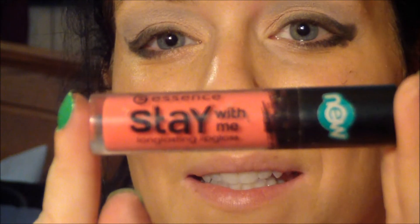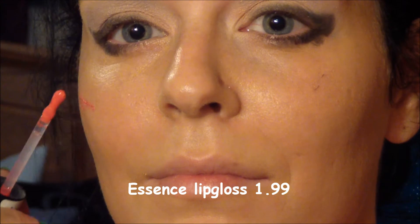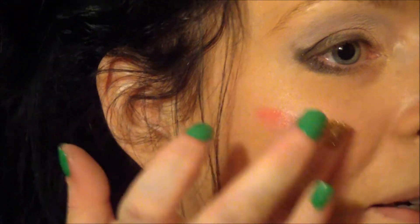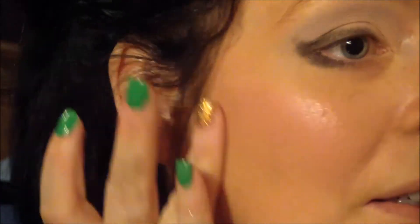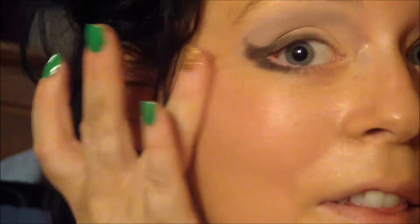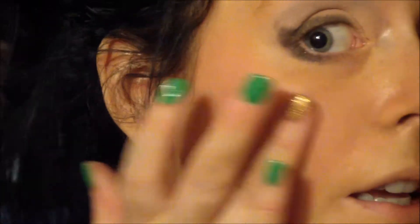Okay, now for blush. I am going to use the Stay With Me by Essence lip gloss. Sheer that out. Oh, that's actually pretty as a cheek color.